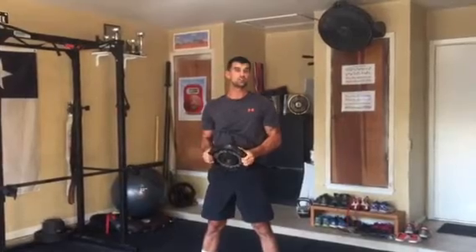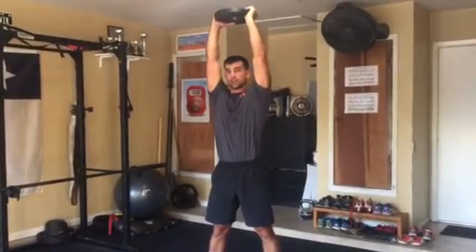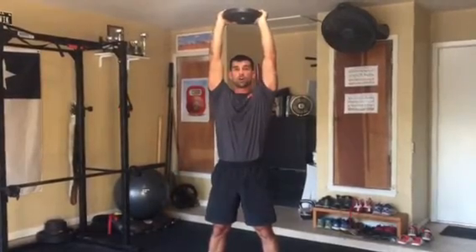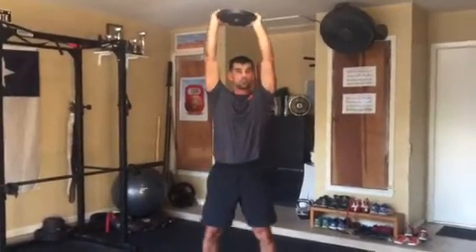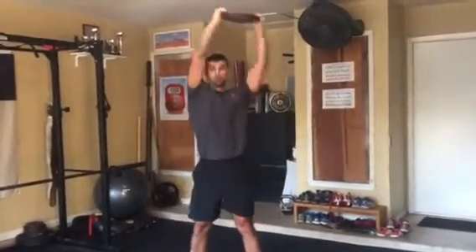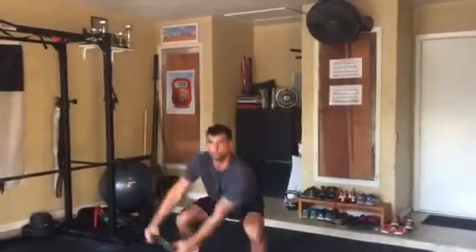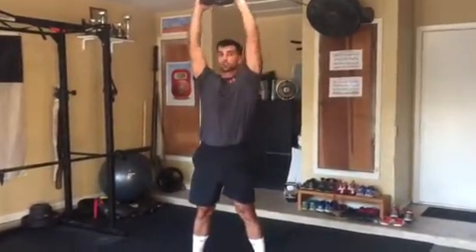Exercise number two is going to be a circle, where you're drawing a circle around your body with a squat. Try to separate your arms and your legs so your knees are wobbling around with your circles. Halfway through, you switch your circle direction.